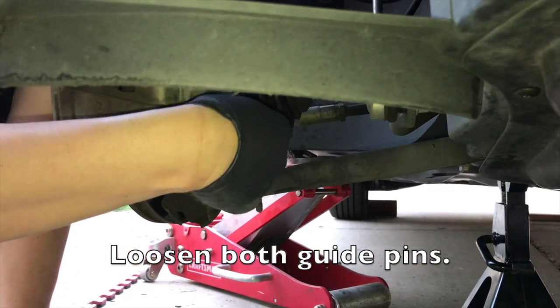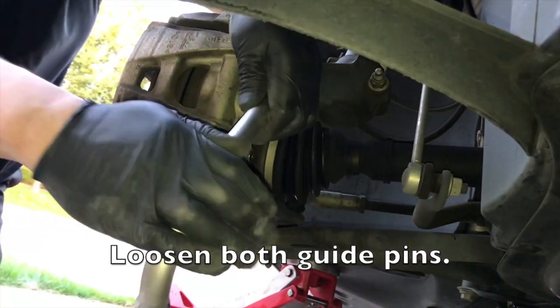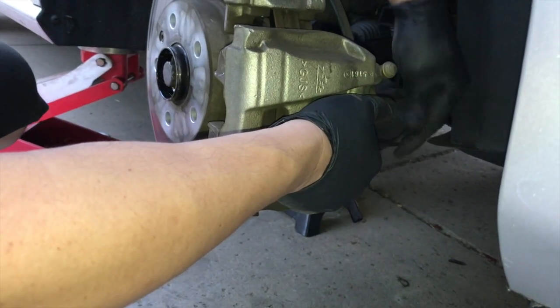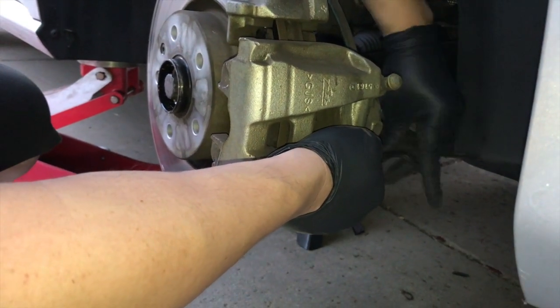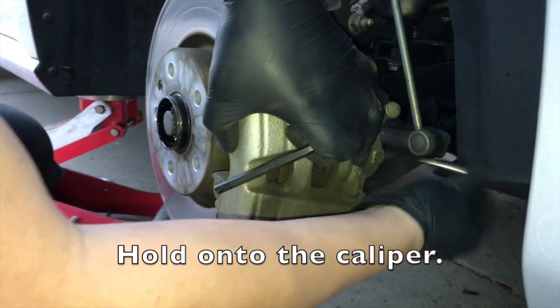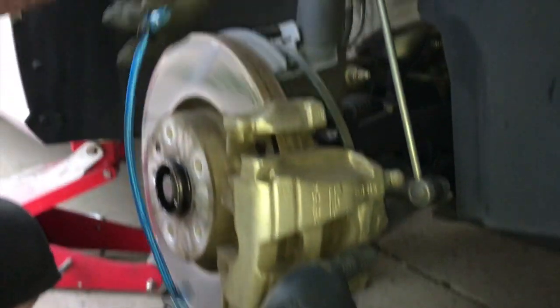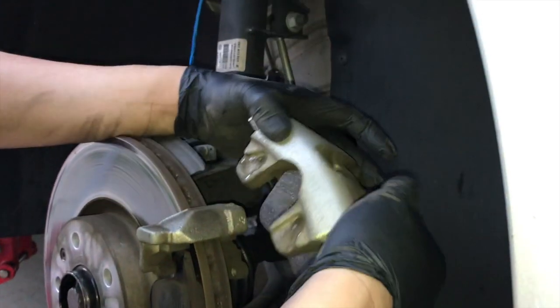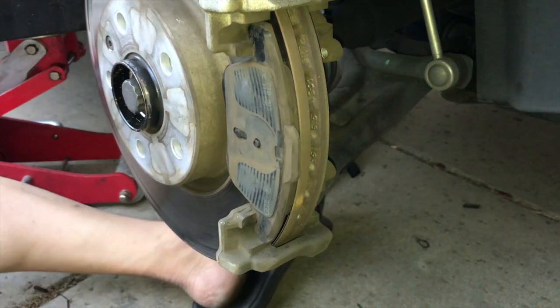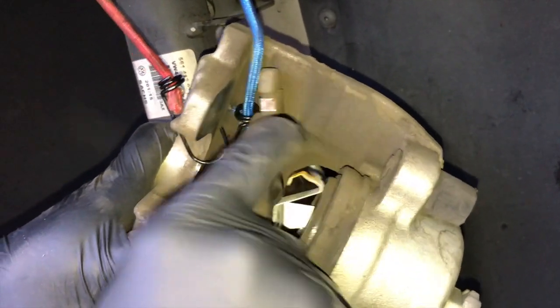That's the bottom one — after we loosen that we will go to the top one. These are what the guide pins look like. Once you take those two bolts off, be careful that the caliper doesn't drop. Use a bungee cord to hold it up. Then pry the inner brake pad from the caliper. As you can see, there is no electronic wear sensor for this particular car.